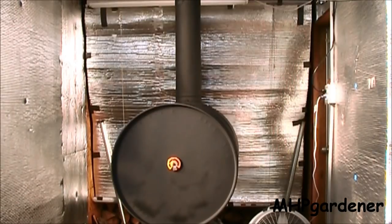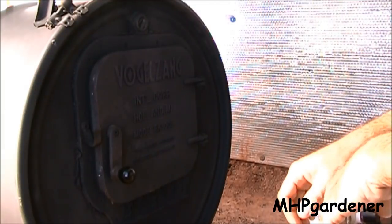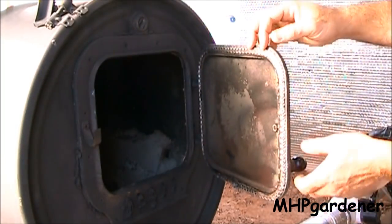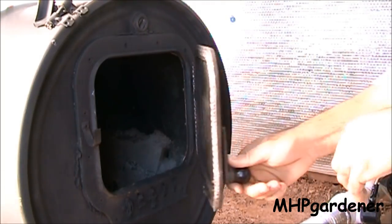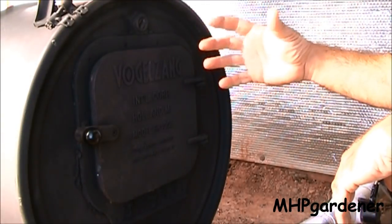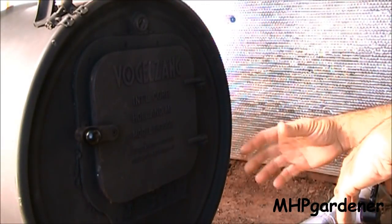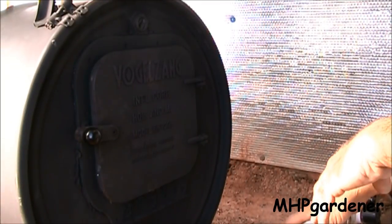I wanted all the heat coming out of this little room that I could possibly get. When I come out here at night, all I do is raise my curtain, grab the wood I need, load my stove, drop the curtain back down, and go on about my business. I mentioned putting the gasket inside the door. What I've done is lined the door with gasket so that when I close it at night I get a pretty airtight seal, which will keep this thing from continuing to burn once my fan goes off. Basically, I want it to shut down and go into an idle mode for a little while.